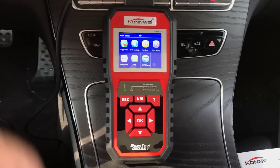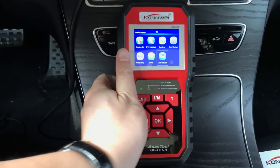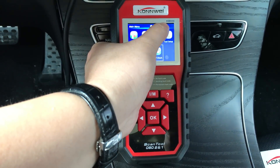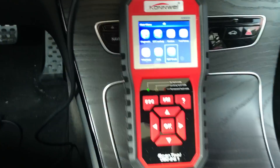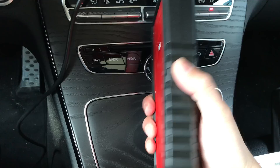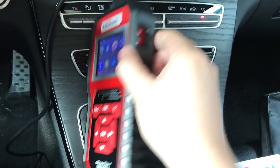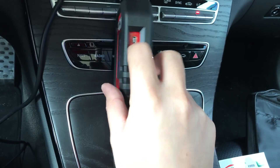Hey guys, this is Jeffrey again. Today we're going to check this big scanner — this is the OBD scanner called the KW850. This scanner looks very sturdy and it's a really big one. Here we have a USB port for upgrades.